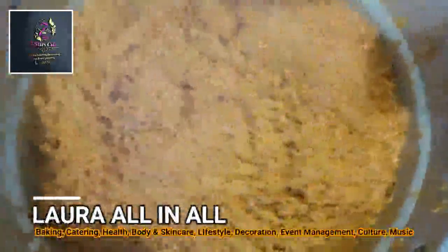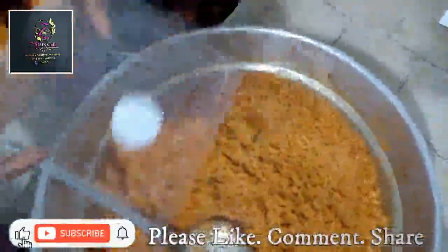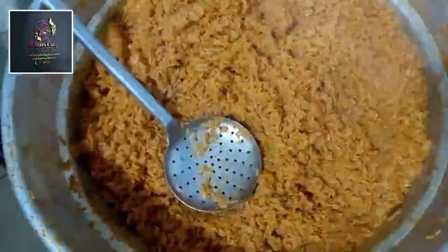We are packing it now — do it this way, then add your meat and leave it to cool, as you can see. This is Lara Linus Kitchen — this is our rice the way we pack it. Leave it to cool down and we are good to go.